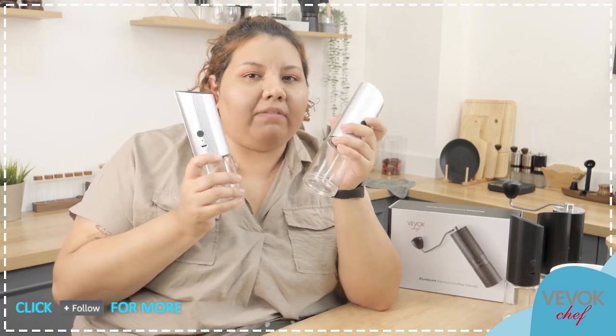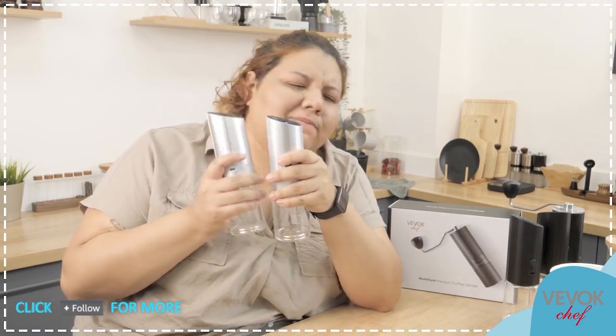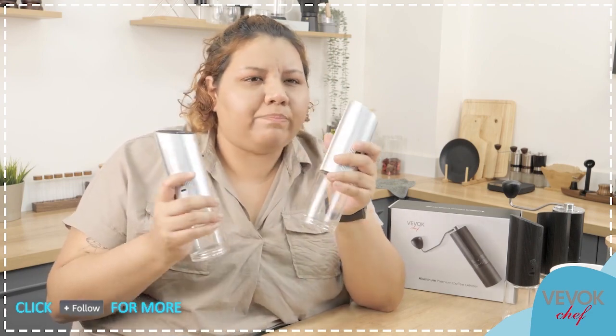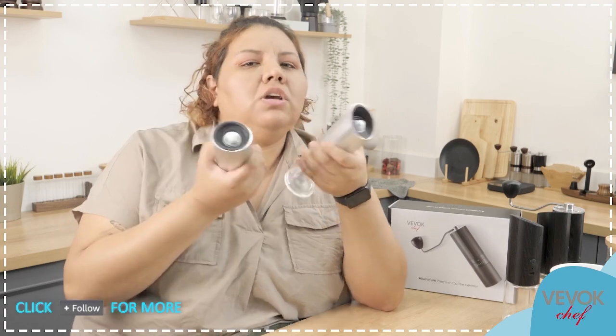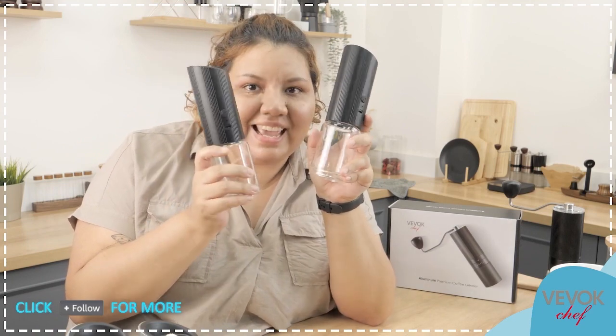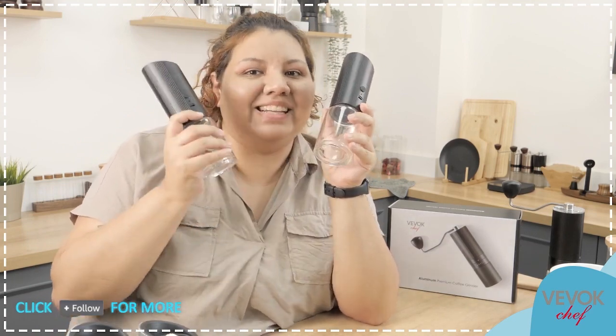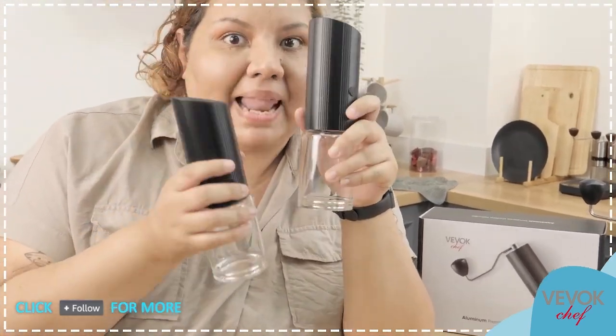Let's say you love this model but you're not convinced about the silver color, or it doesn't go with your decoration. Well, we have a second option right here — these are also BevokChef newest spice grinders, in black. Look at this color — it's actually pretty matte.